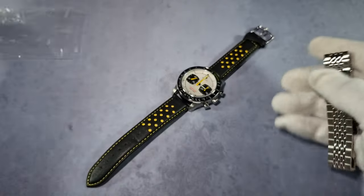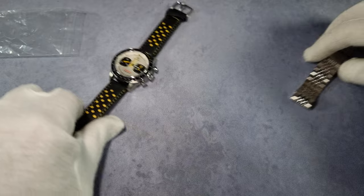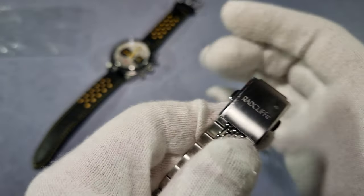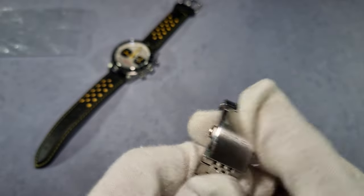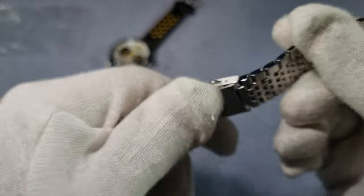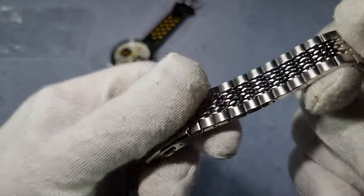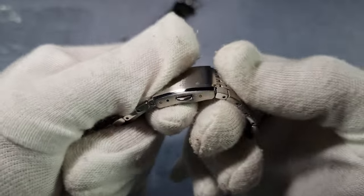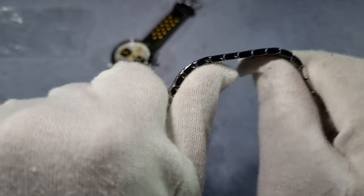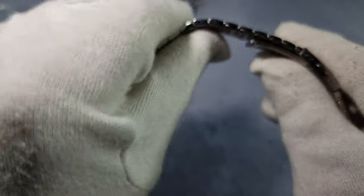What's the bracelet like? Obviously I'm a bracelet guy, so as soon as I've done with this video I'll probably take the strap off and fit the bracelet. The clasp is quite small. There's a bit of residue from the plastic I think. Beads of rice. It's quite nice — quite thin, but not like cheap thin. This is going to be extremely comfortable.